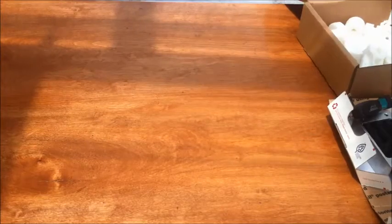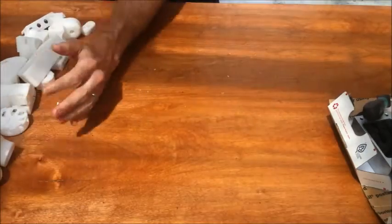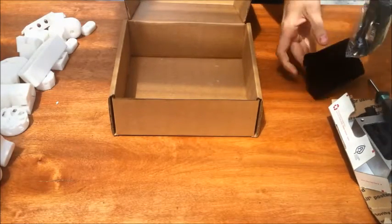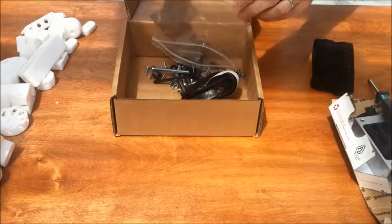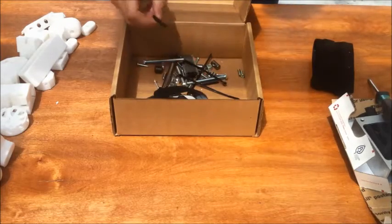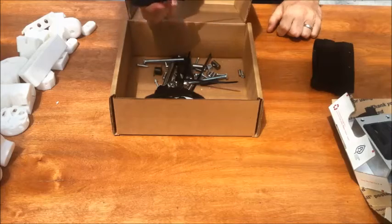Step one — I'm going to dump everything out. I'm going to move that to the side and then I'll use the box itself to keep the hardware bits from flying around. All the tools you need to assemble this are really the two allen wrenches that come with the kit and then one Phillips screwdriver. And that's it.